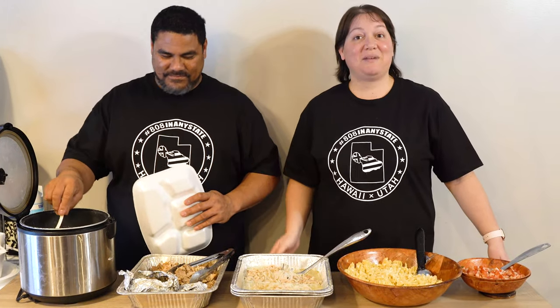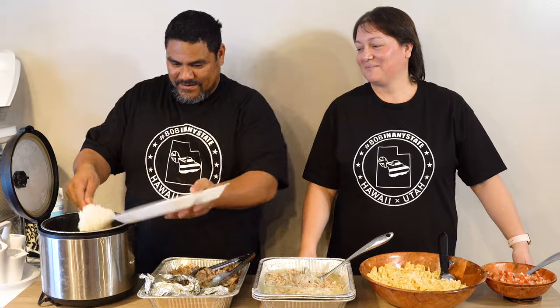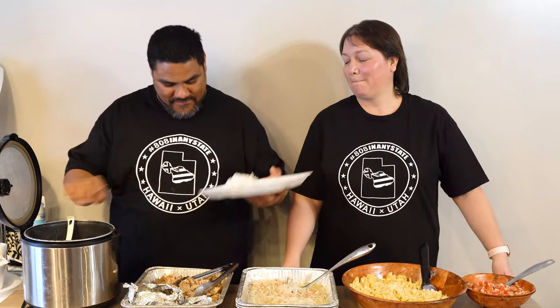Aloha ohana, welcome back to 808 in any state. Today we'll be sharing how we make your traditional Hawaiian luau plate. In our previous videos we've made all of these dishes, and today we will show them and how we serve all of these dishes together on one plate. So let's start with the rice — gotta have rice.